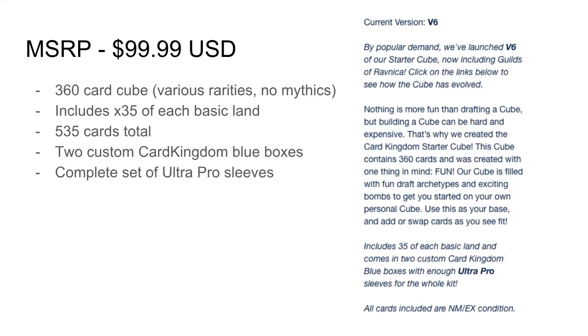I'm looking at it as a template to see what the cube design is. In Card Kingdom's eyes, I think they're not necessarily dumping bad cards — they're just compiling cards that are relatively low in value, but as far as a cube goes, it's definitely a playable product. It looks like a really cool introductory cube. You get all these basic lands — 35 of each basic land — it's a 360-card cube. There are some rares in there, but they're pretty much low-value rares, and that's okay. You get two custom Card Kingdom blue boxes and a complete set of Ultra Pro sleeves.